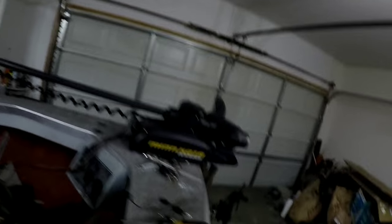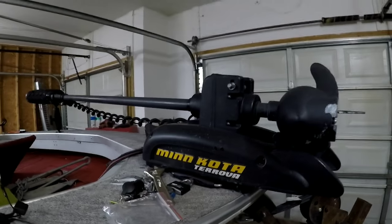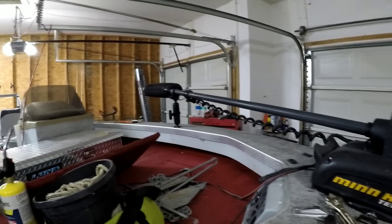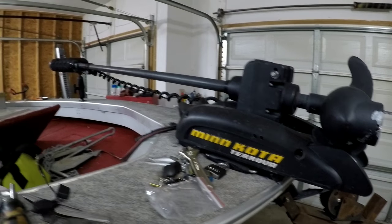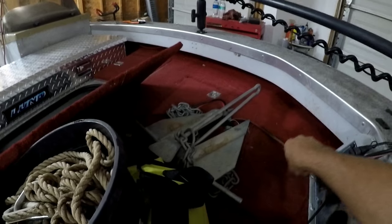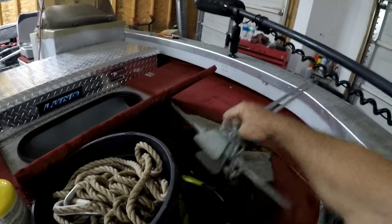Alright, as we're going through these updates, how about we start at the front of the boat. So as you see here, we've got a Minn Kota Tarova that is an iPilot. It's an 80 pound thrust, 60 inch, and they've got a really good deal on it. Like I said in the first videos, I'm keeping this a budget build.